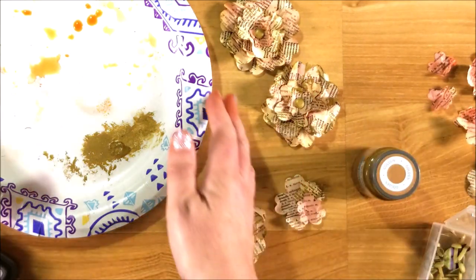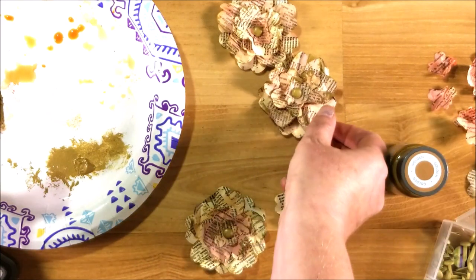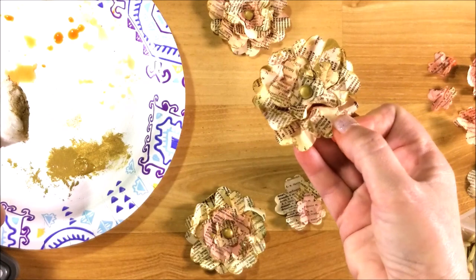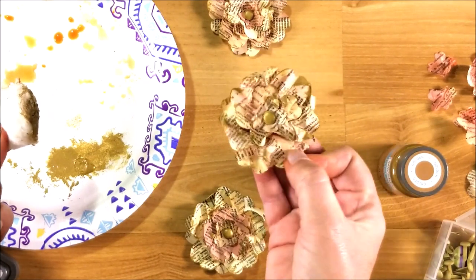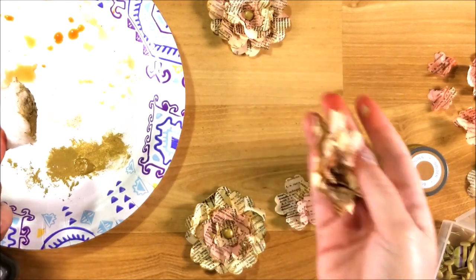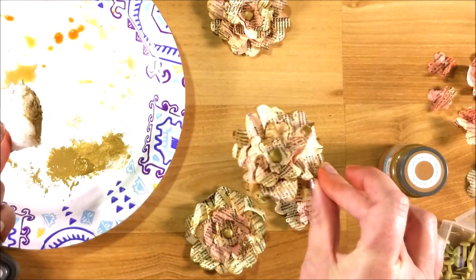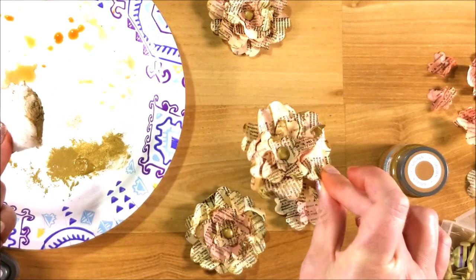It's a really easy flower and it turns out looking so beautiful. These will look great on your paper crafting for fall. You can use them on an altered tag, a scrapbook page, mini album, or a junk journal page.